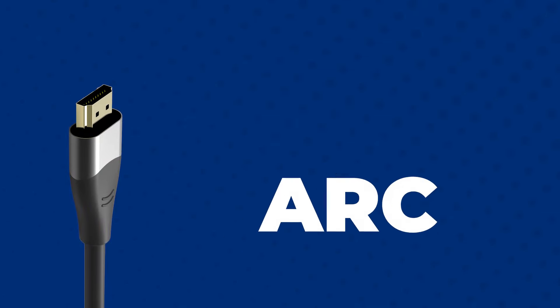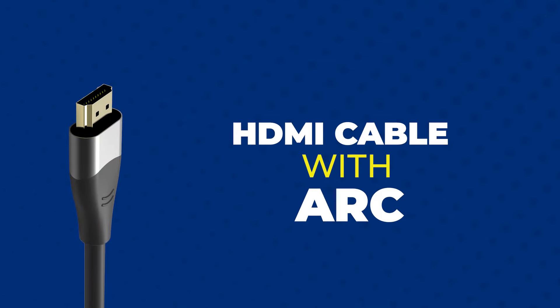Use an HDMI cable with ARC support having standard version 1.4 or above. You could opt for the Zebronix range of HDMI cables — refer to the link in the description. Various Zebronix soundbars also have an HDMI cable provided inside the package.